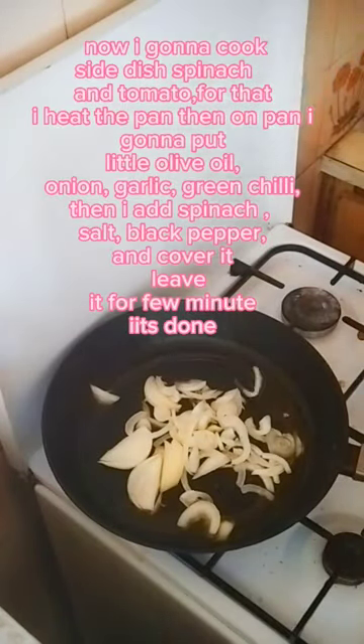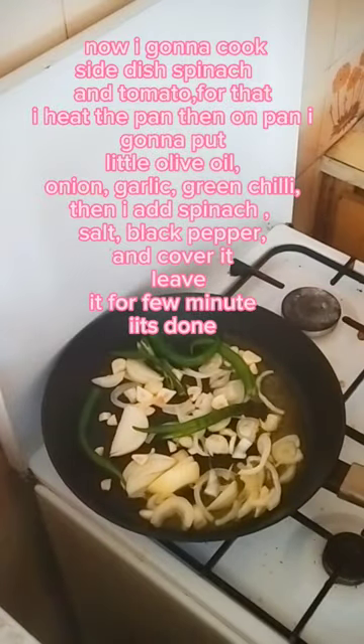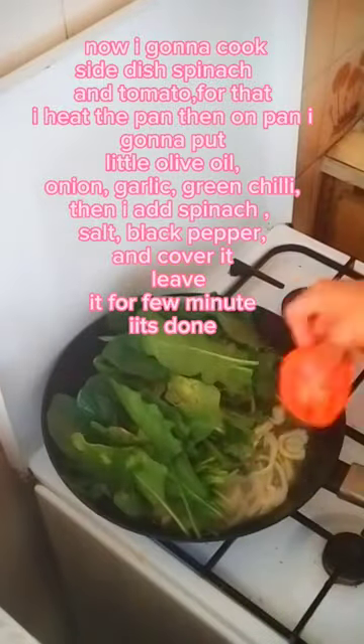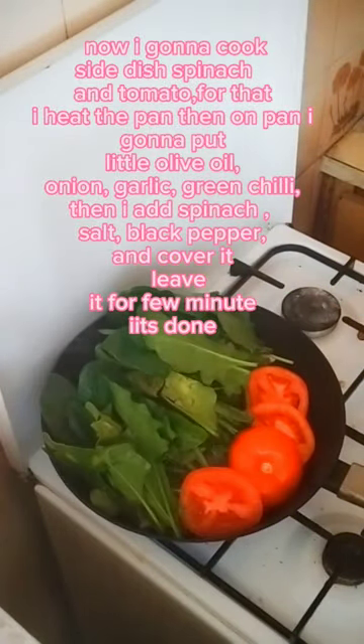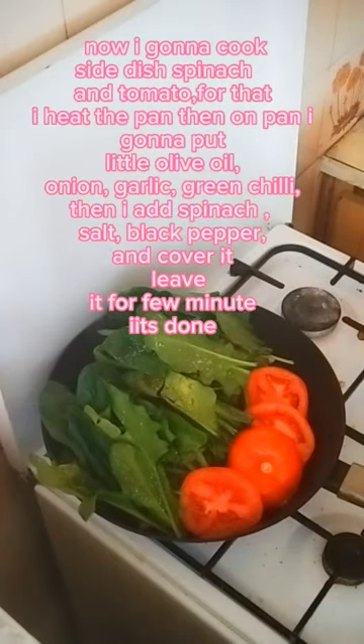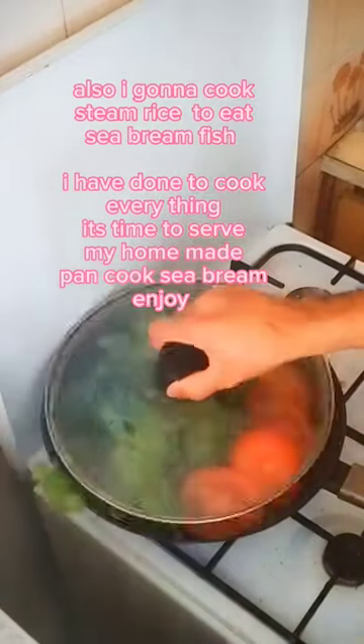Now I'm going to cook a side dish of spinach and tomato. I heat the pan, then add a little olive oil, onion, garlic, and green chili. Then I add spinach, salt, and black pepper, cover it, and leave it for a few minutes until done. I'm also going to cook steam rice to eat with the sea bream fish.